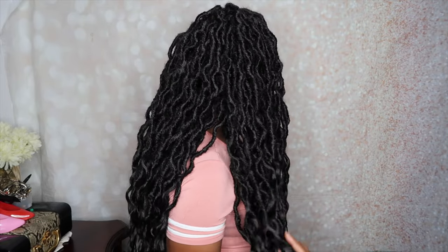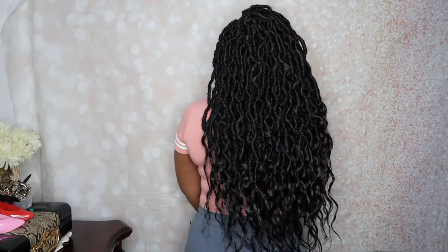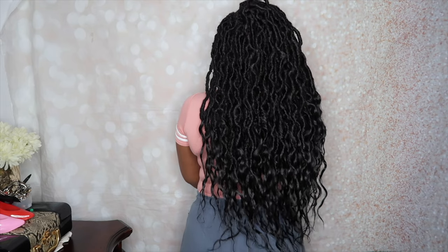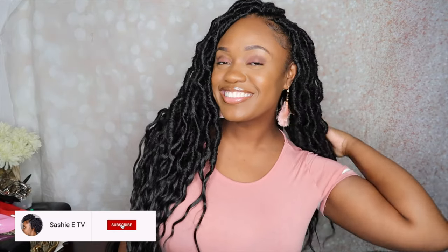Alright guys, so I just wanted to show you guys the length and the fullness of the hair. As you can see with the braid pattern that I did, there are no gaps in my scalp — it looks very natural and also very full. You can also see the length of the hair. I am 5'5" and a half, so that should give you guys an idea of how long the hair will be on you if you decide to give it a try.